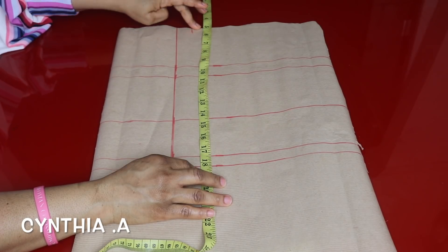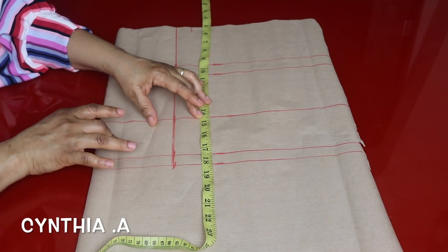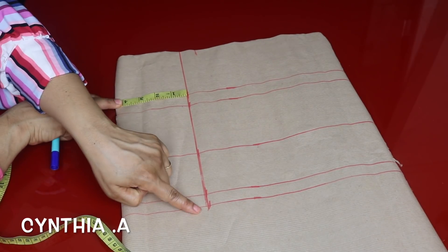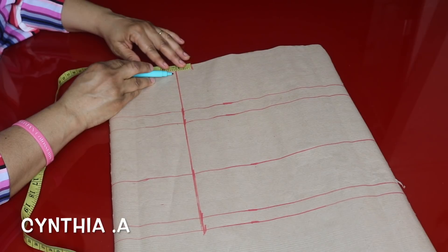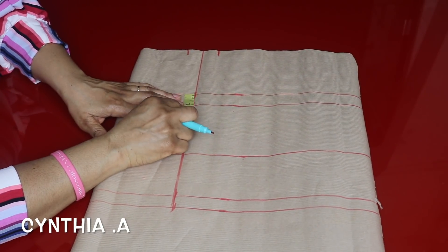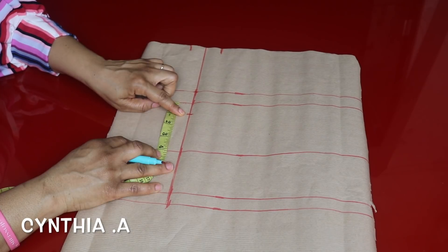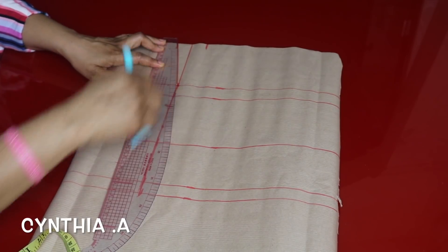I'll measure from here to the under bust measurement and cut it out, then use this for the waistband. This line here is the bust span — 8 inches divided by 2 is 4 inches, plus half inch sewing allowance, that is 4 and a half inches. I marked the line from shoulder to waistline. On the upper part I'll take one inch on each side and mark one inch above and one inch below the bust line, then connect them.